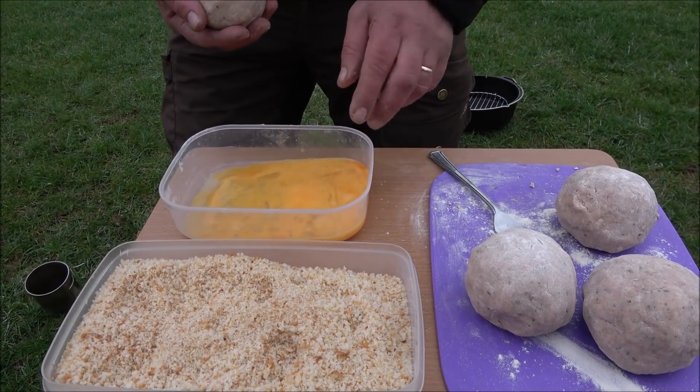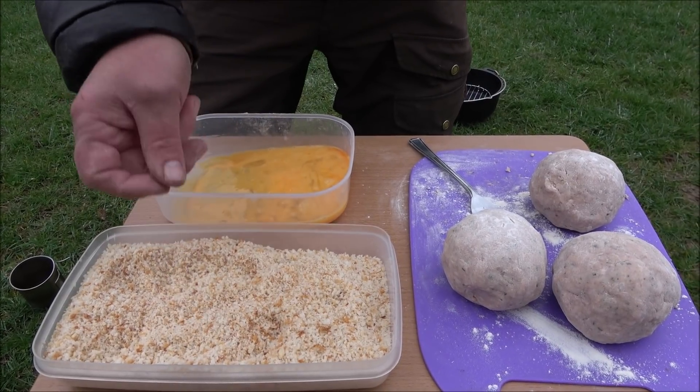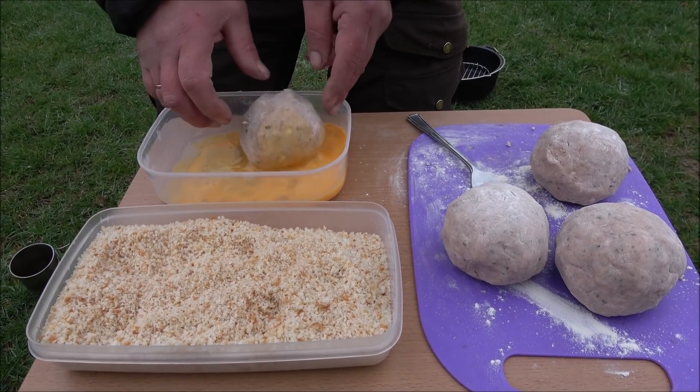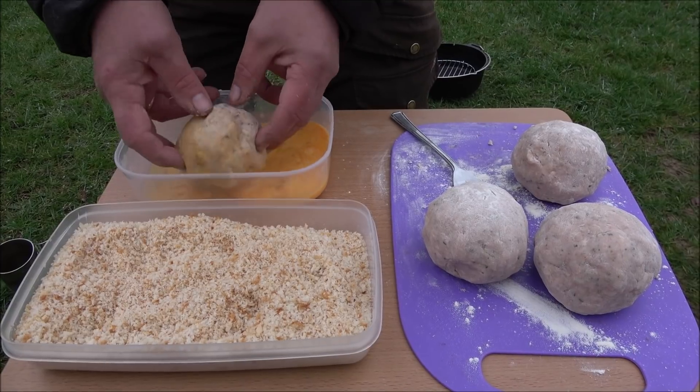So we've got some egg wash there and some fresh breadcrumbs — fresh bread. I've done all this at home. It's a messy job, but someone's got to do it.